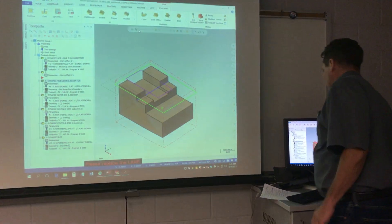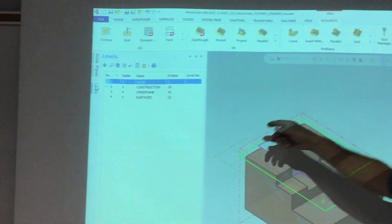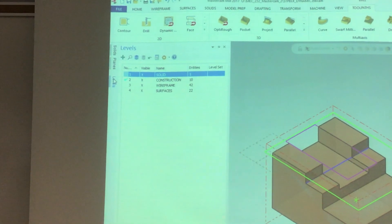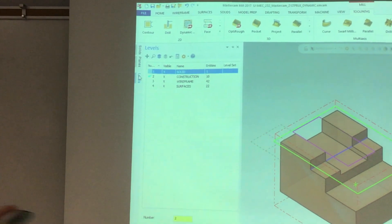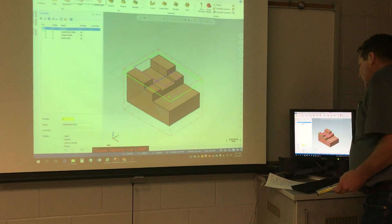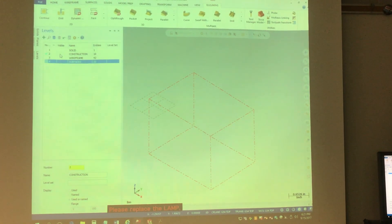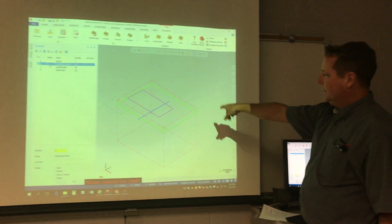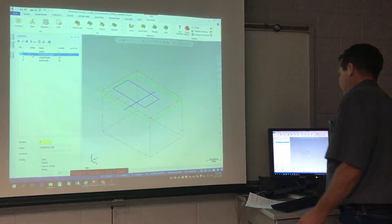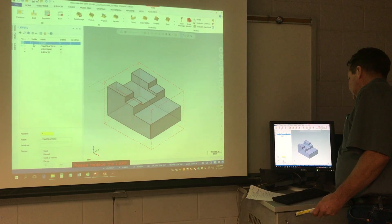I want to show how we set up parts in my class. What I have students do first is create levels — the levels I have them create are solid, construction, wireframe, and surfaces. This is a best practices thing so you can choose at any time to make whatever you want visible. On the construction level we've created three pieces of geometry in order to keep our tool in a containment boundary.